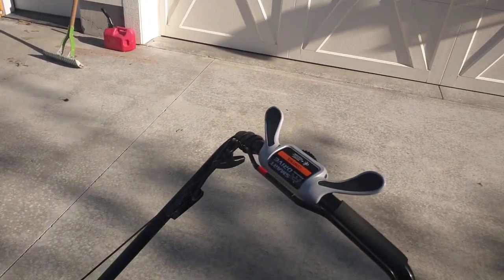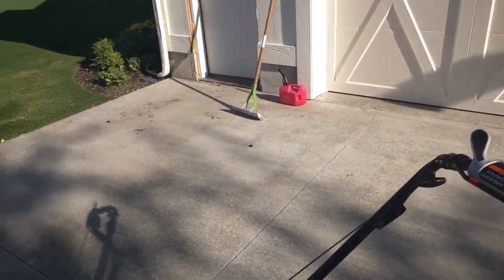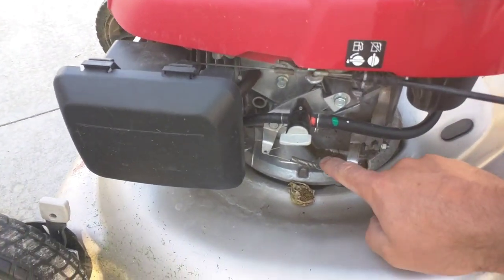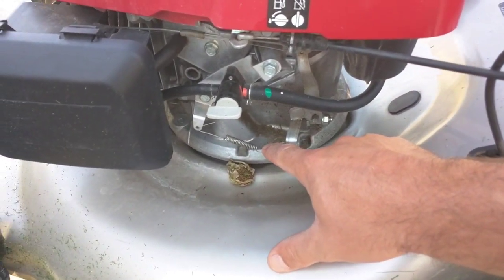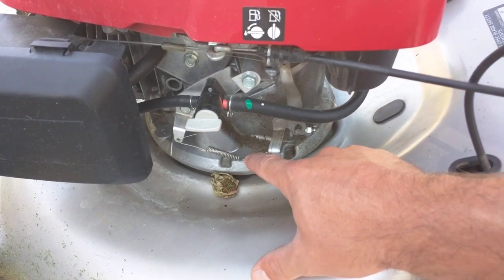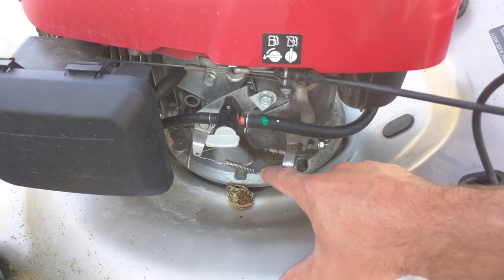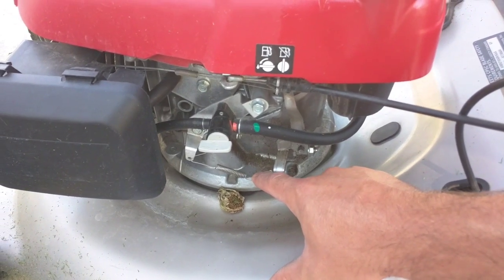If you don't want to sit and wait, you can play with this lever right here. It'll make the RPMs go up and down to get it to warm up quicker.